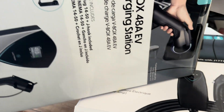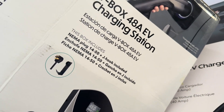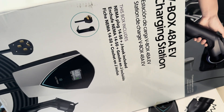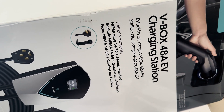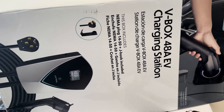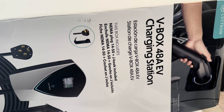The electrician has surveyed the property, and basically he was telling me my electric box requires two 40-amp jumpers. So what he had to do was go get the jumpers in order to install them into my electric box.